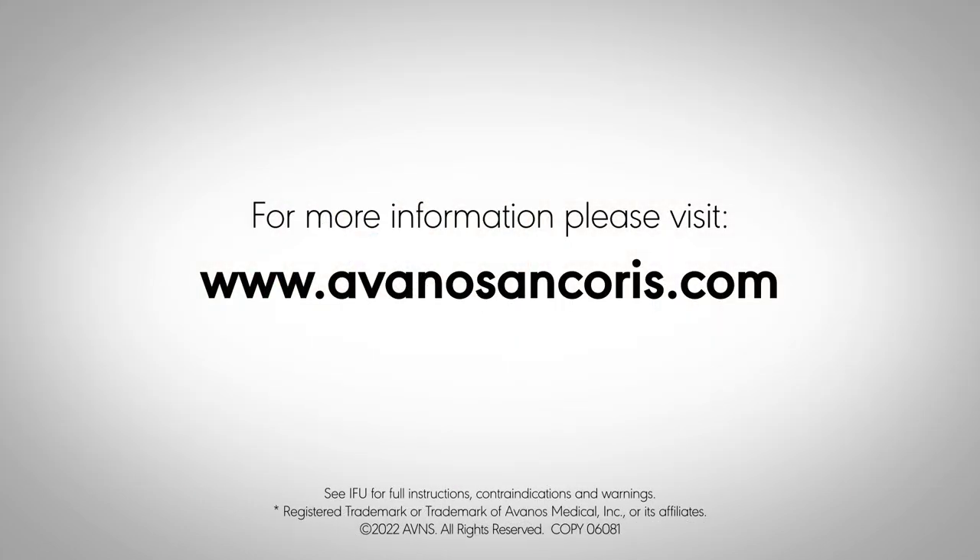For more information, please visit www.AvenosAnchorus.com.